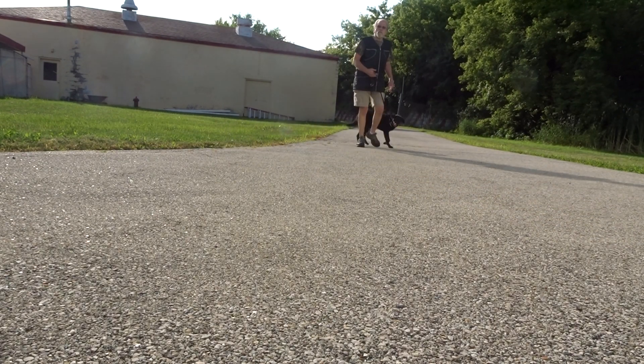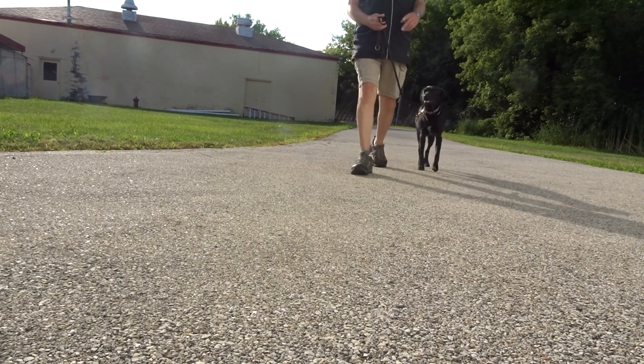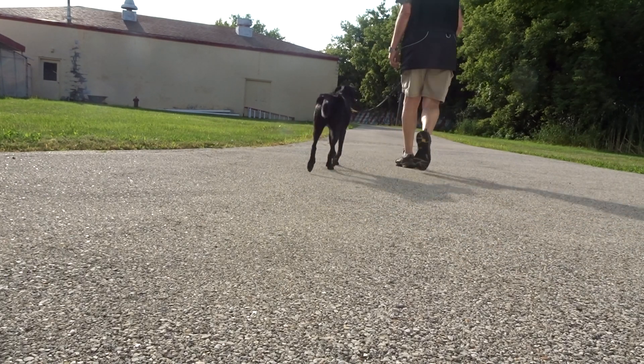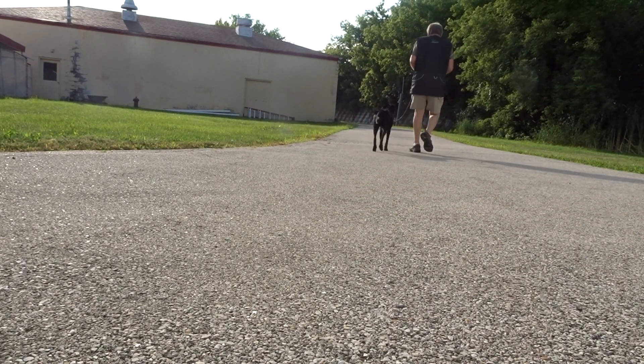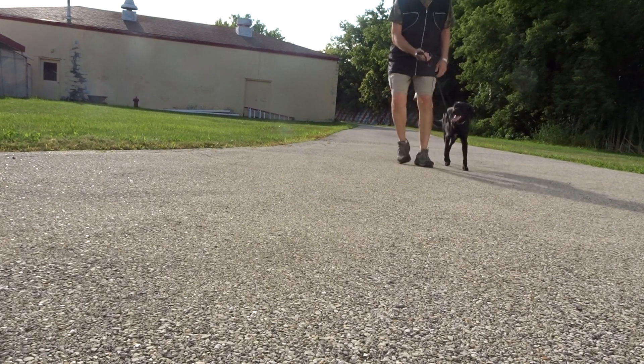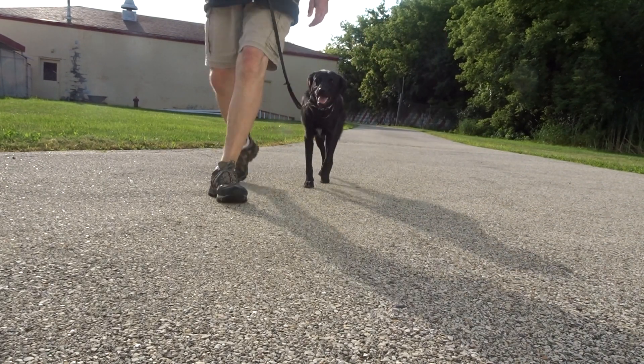Little turn, I go. If she's not looking, I turn to the right or I'm making a bow turn. Heel. Good heel. Sometimes I do a side step with a tug. Heel. Good heel.